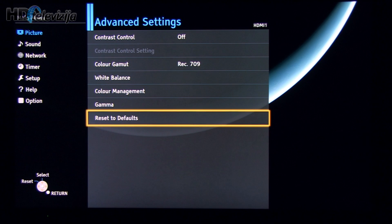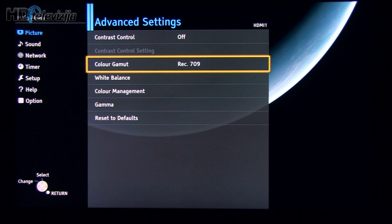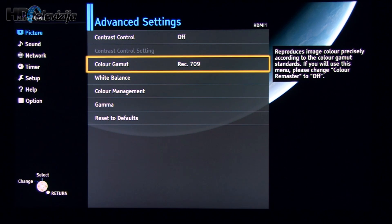Advanced settings: here we have contrast control, which we decided to turn off. Color gamut is set according to Rec. 709 standard.